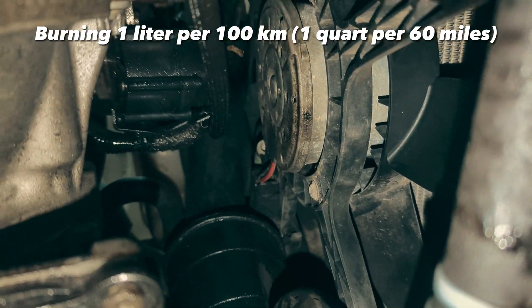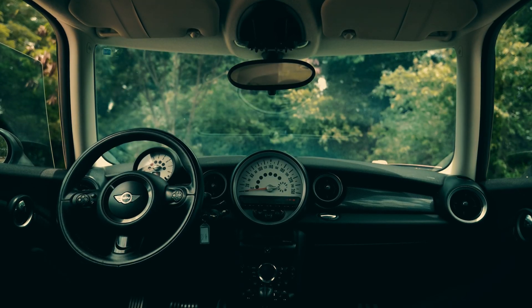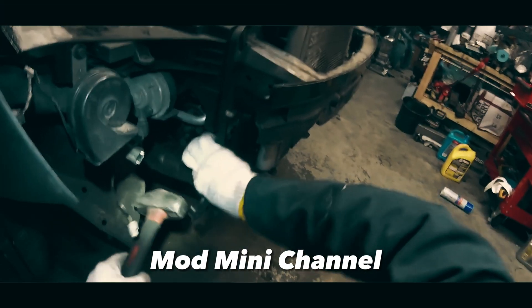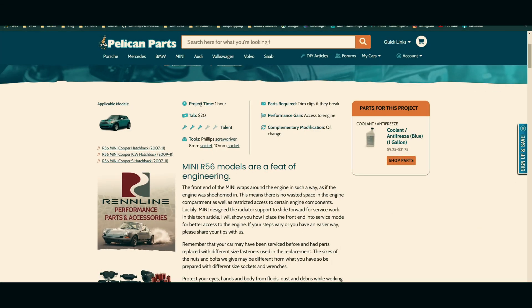Let me show you what the issue was and how to avoid it. First, going back to when I installed the kit — although it is not necessary to put the front end in service mode, trust me it will save you blood, tears, and some skin too. Check this Pelican Parts article; it's not that hard and will take you between 30 minutes to one hour.